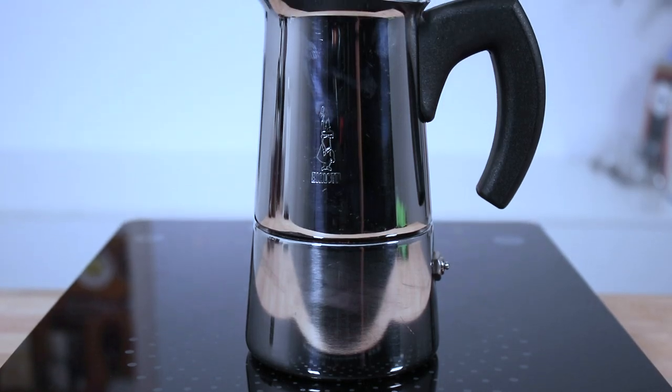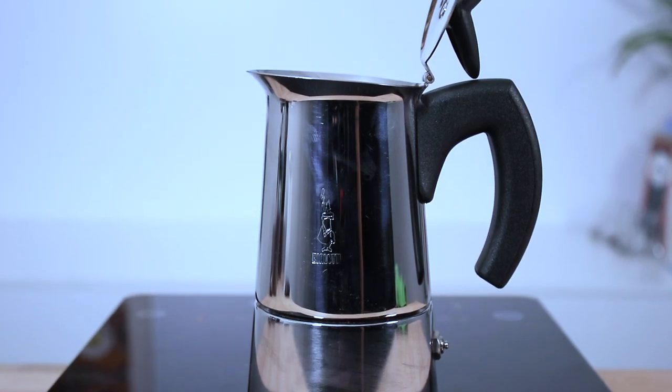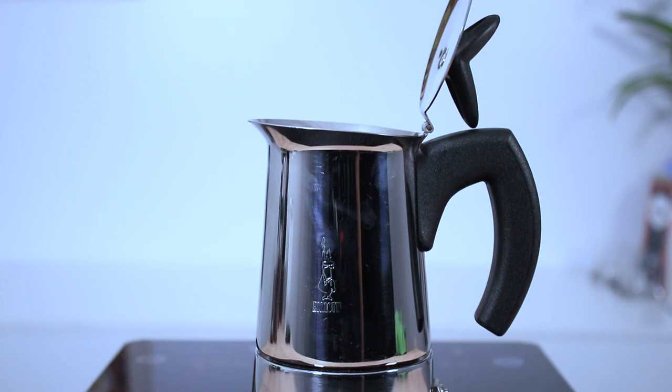Hi everyone, what's up? Joshua here from Alternative Brewing and today we're going to be making stovetop espresso coffee using the Bialetti Moussa Mokka Pot. The Bialetti is a full stainless steel stovetop coffee maker that can be used on induction cooktops as well as ceramic, electrical and gas. The Moussa comes in a 2, 4, 6 and 10 cup capacity. Today we're brewing with the 4 cup, so let's jump straight in.